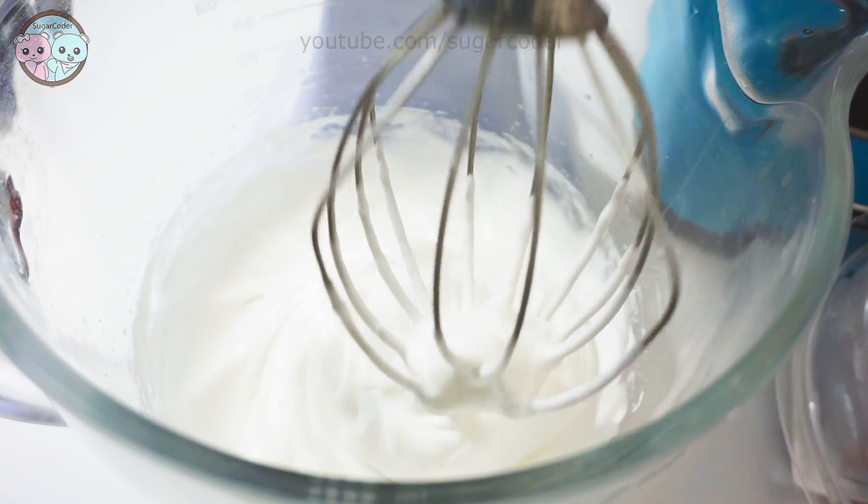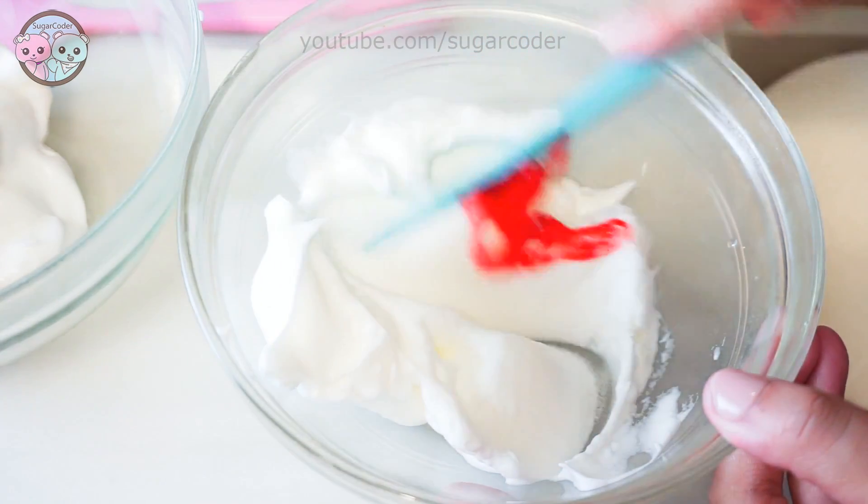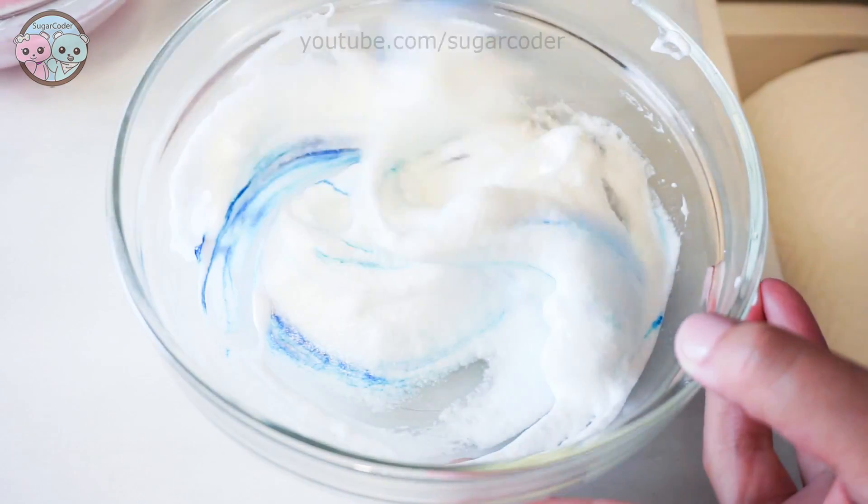Once the mixture is at stiff peak, divide the batter into several bowls and add a little bit of food coloring. You can add whatever colors you want.